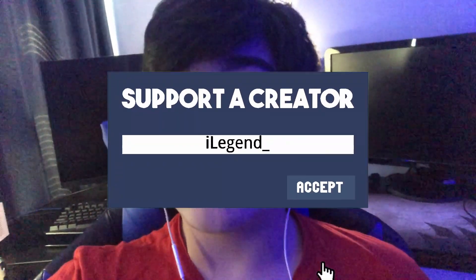Let's get back to the video. If you want to support me in the Fortnite item shop, use code ILGEN underscore hashtag and let's get right into it.